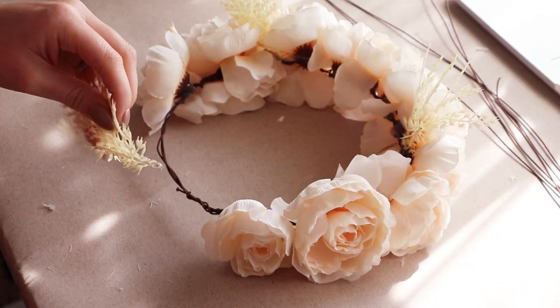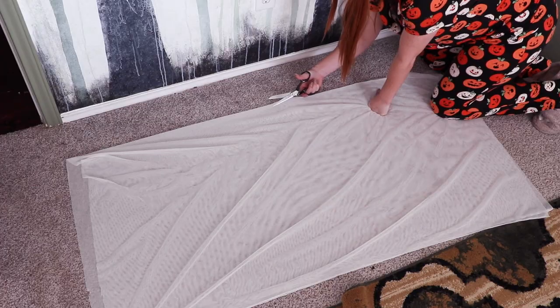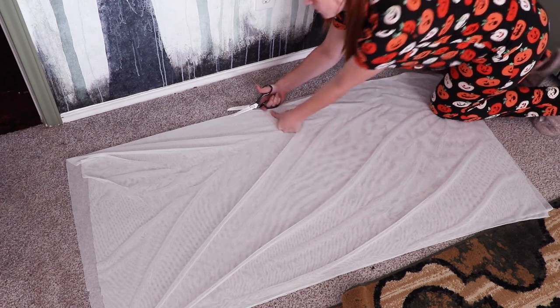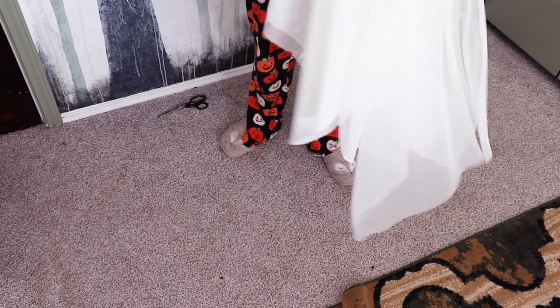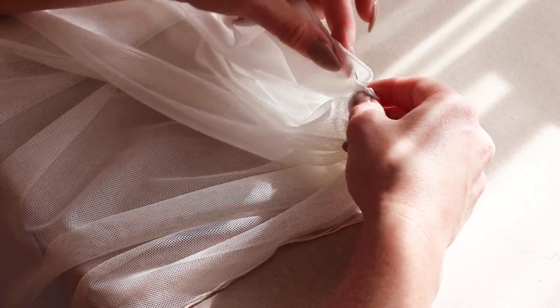After the flowers and branches were attached, it's time to create the veil. I found this stretchy see-through fabric at Joann's that was so silky soft, lightweight, and just right for this project. As for the length, I wanted the longest here to reach below my waist. I used embroidery floss to gather the top edge of the veil to make it extra voluminous and fluffy.